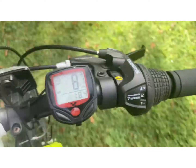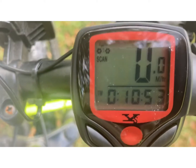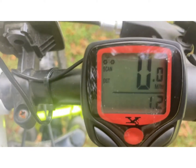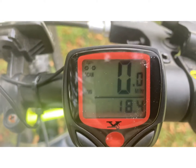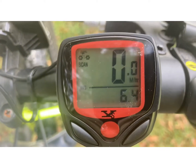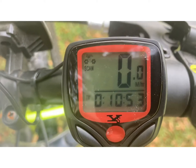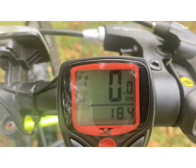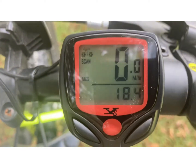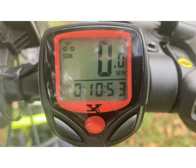I'm going to show you how it cycles through the display. Let me stop here — it'll go through average speed. I rode 10 minutes; distance was 1.2 miles — that's exactly correct from where I'm at. Maximum speed was 18 mph, average speed is 6.4 mph, total time was 10 minutes 53 seconds. For seven dollars — $7.91 with tax — I say it's a go, guys.